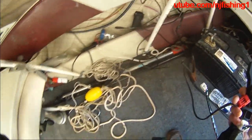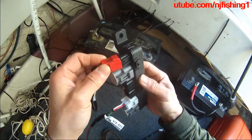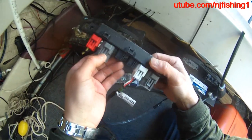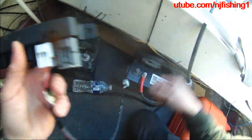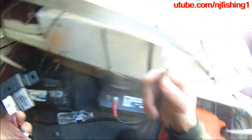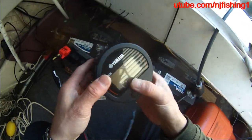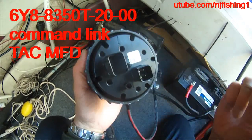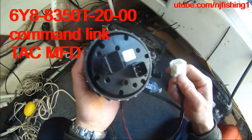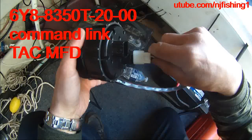This is the plug from the remote control up there, and it should be feeding into this power plug on this command link. I only need one resistor here, so I'm going to remove one — I really don't need two. This is the pigtail to my Yamaha gauge, the tachometer, model 6Y8-5320-T. You can see four pins here on the 6Y8 gauge.